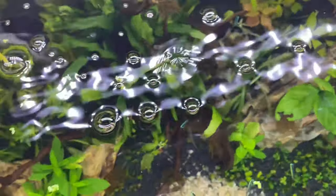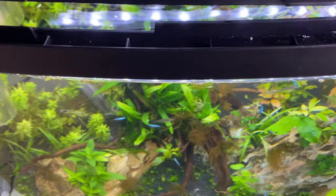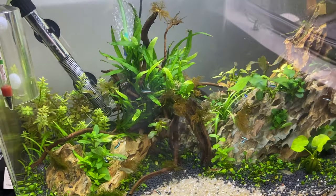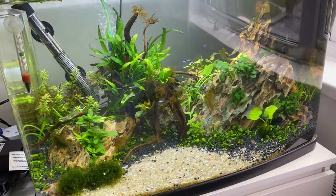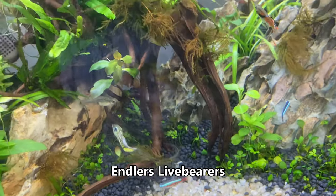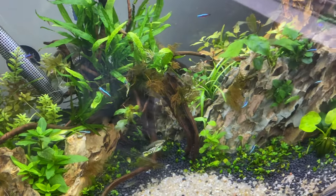It looks really healthy. I've also added an air stone in the tank due to the sheer amount of fish in here — I just thought it'd be better to have one. I realise there is a lot of fish in this tank and I'm in the process of giving away the endlers. Now I'll talk about the fish in this tank.